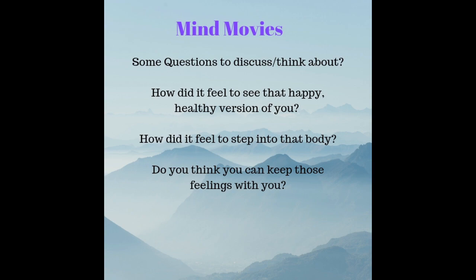Notice how it feels to be you. You feel light and relaxed, carefree and joyful. Your body feels strong, healthy and powerful. You love being in this wonderful body that can help you do so many things.